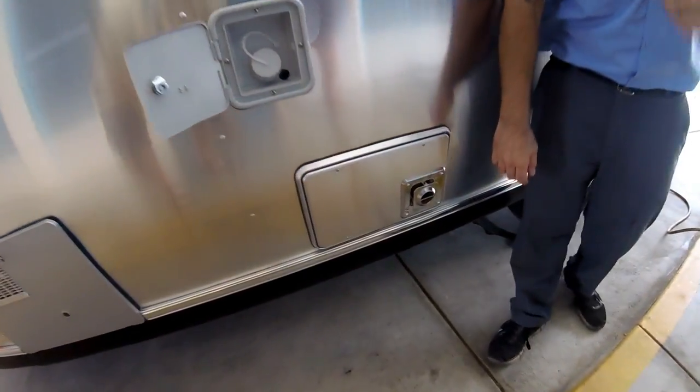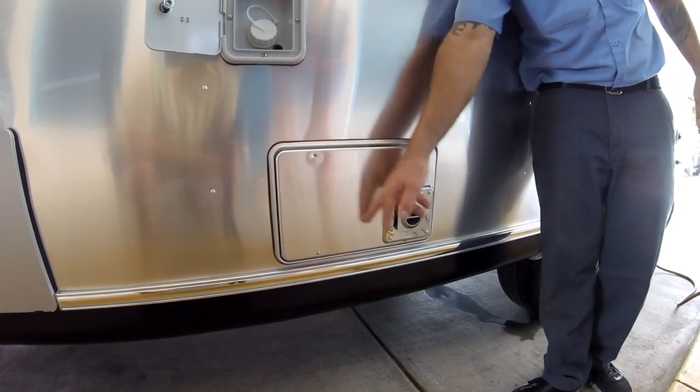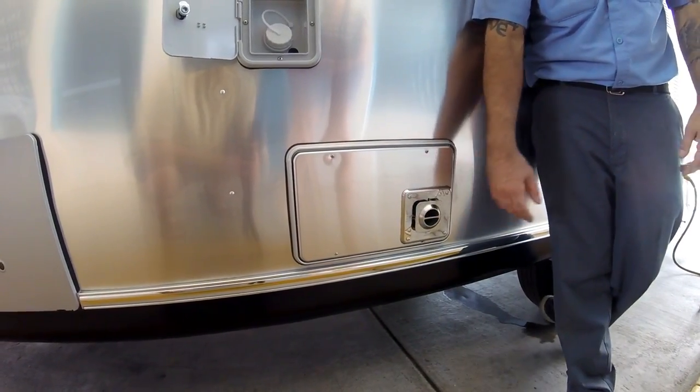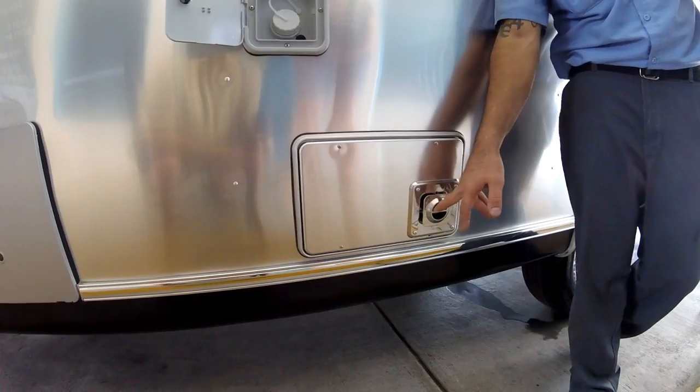This is the furnace — the back end, the service side. You can open it if you want. Your switches and motherboard are in there — you don't do much here. The one thing to watch for: if it's parked for a long time, spiders get in there and block the passages.